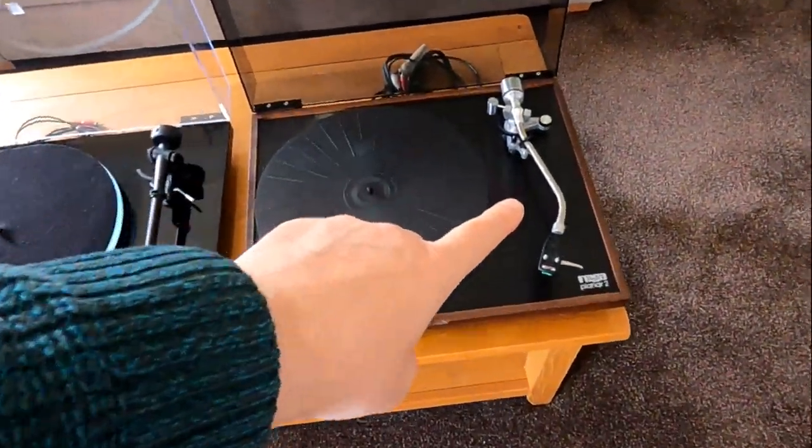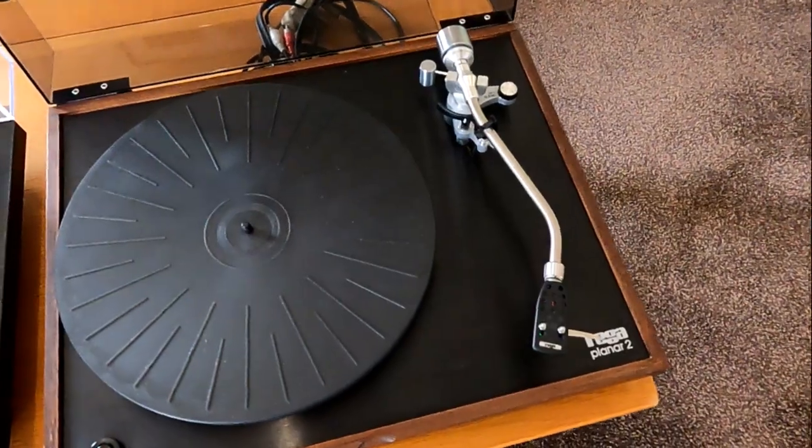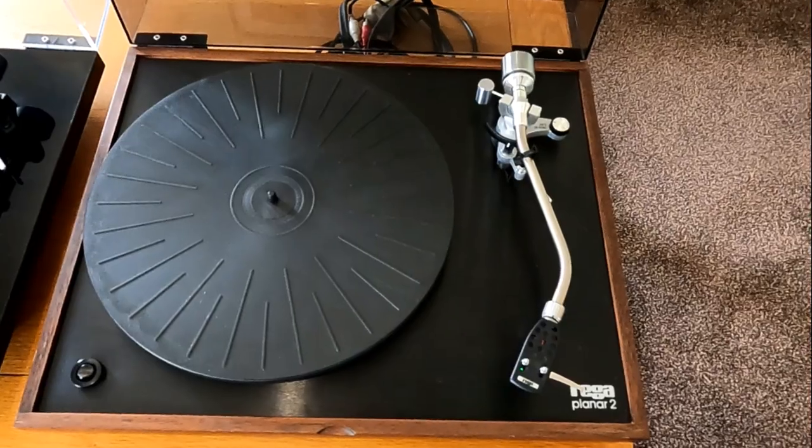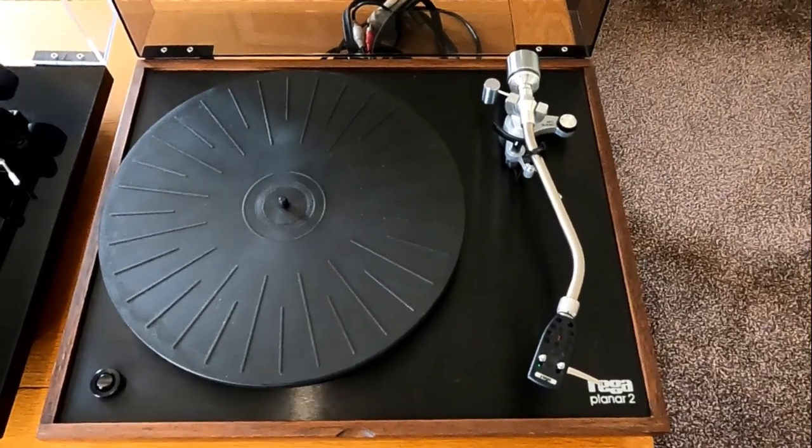The original comes with the ACOS arm - it's not a Rega product. It's called a Rega R200, but it's the same arm as a Linn Basic LVV as well. It's the same basic arm.